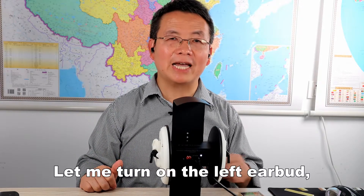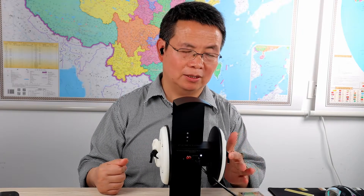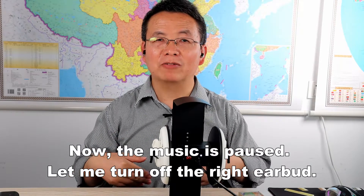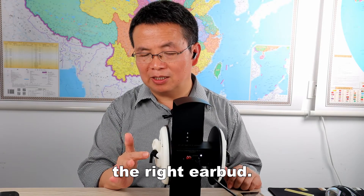Let me pause the music and turn on the left earbud. Power on — connected. Now both earbuds are connected to the music player. Let me play the music. Both earbuds are connected to the music player and working.